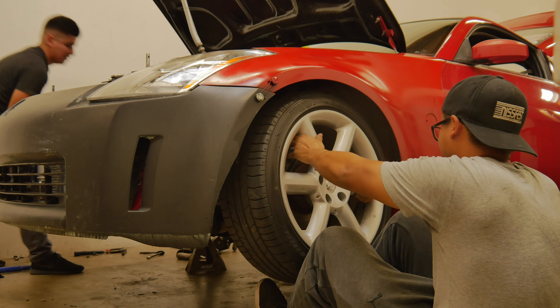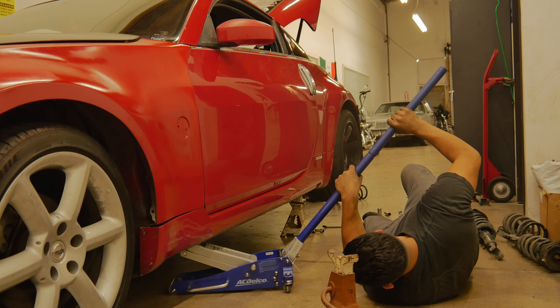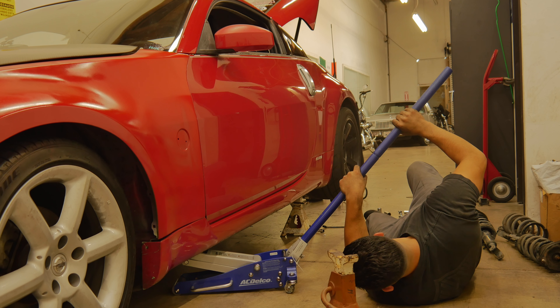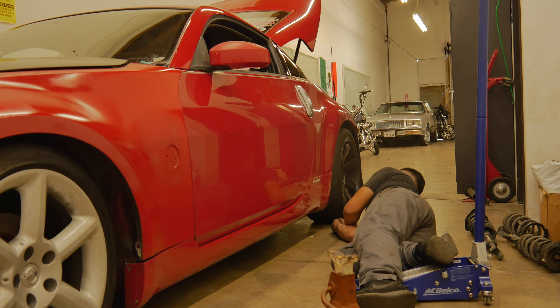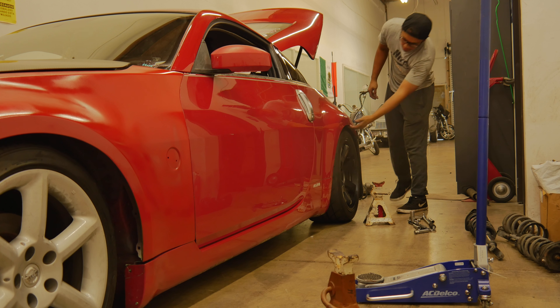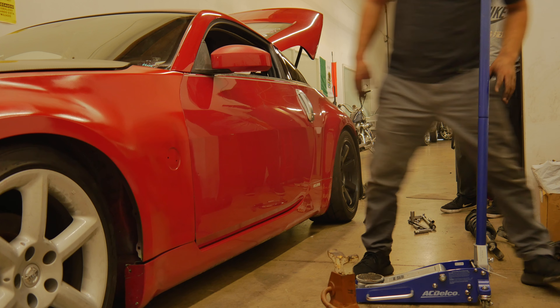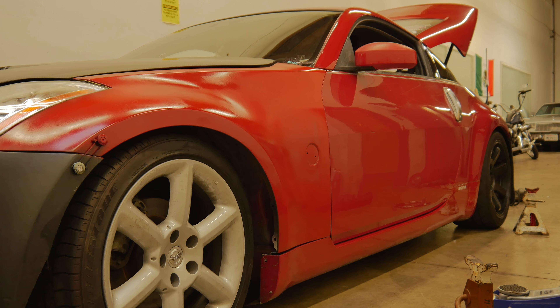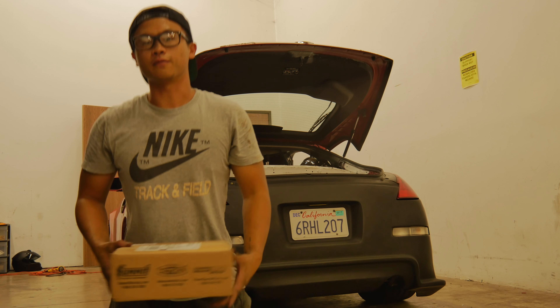And some PBM toe rods. The lines I have are supposed to be in the mail today, so I might pick those up later. What we're going to do is jack up the car and just throw on the coils first. Probably want to drop like an inch and a half, maybe two inches. There are so many 350Z tutorials out there — I'm not going to make one, but I just want to show you guys the process.